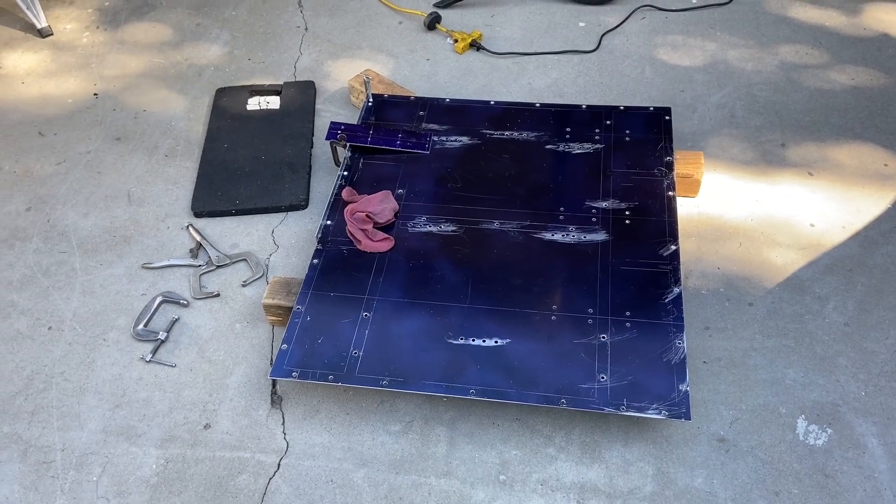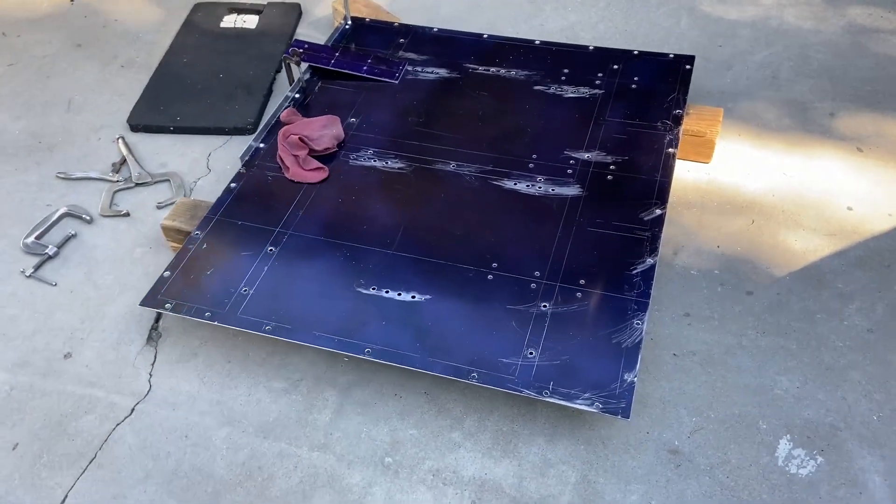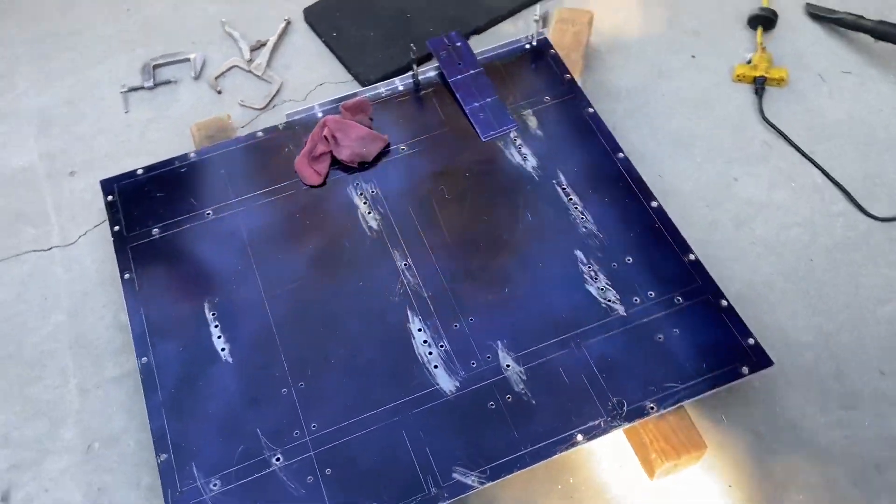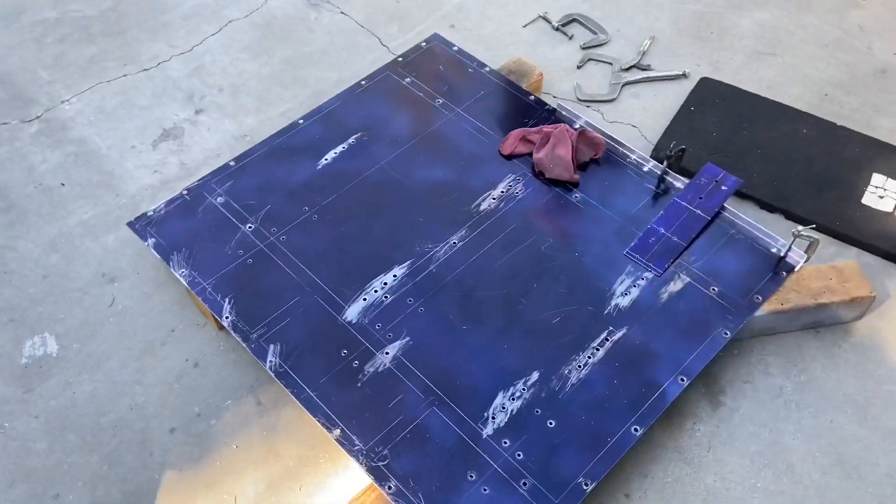We are putting together the brushless drivetrain for Double Jeopardy. We are making an entirely new floor, pretty similar to the previous one, but with a lot of new motors in it.